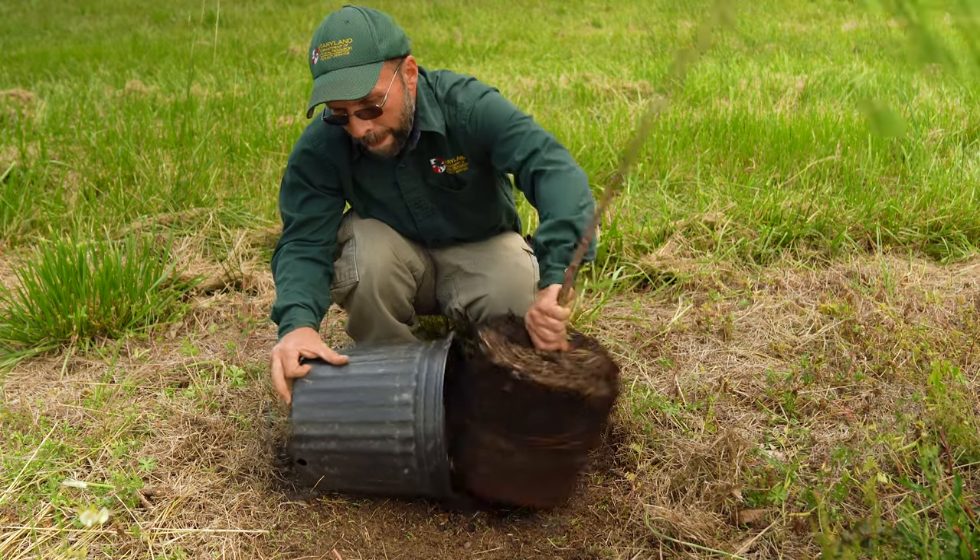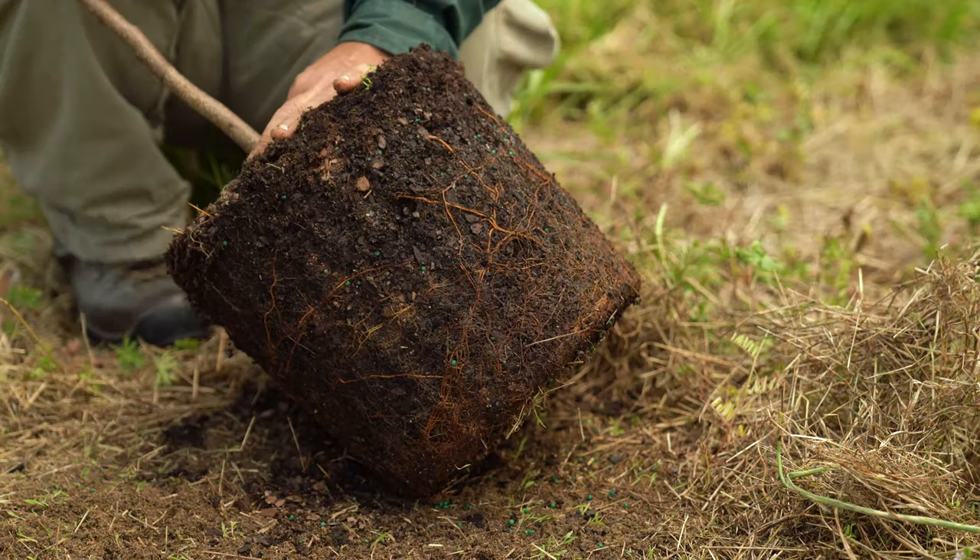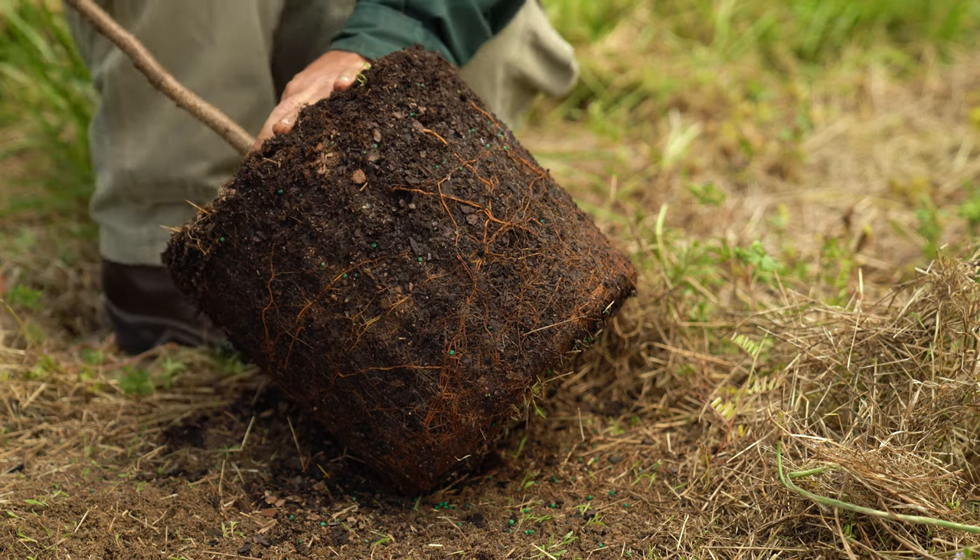With the tree out of the container, you will need to loosen up the root system. Some trees will become root bound, and if not corrected, the tree will girdle or strangle itself.